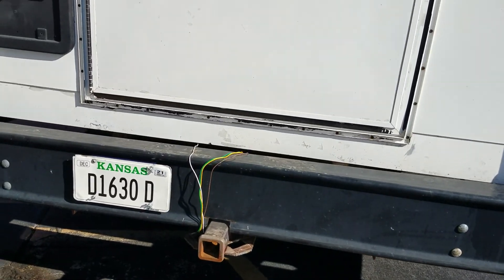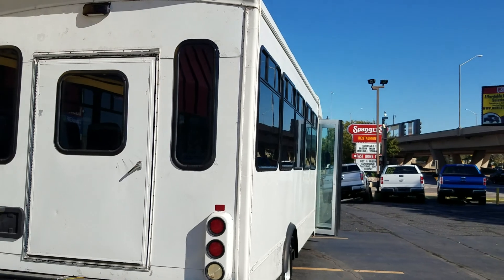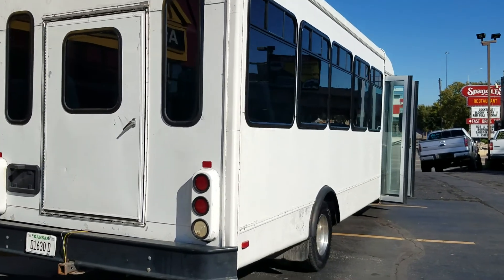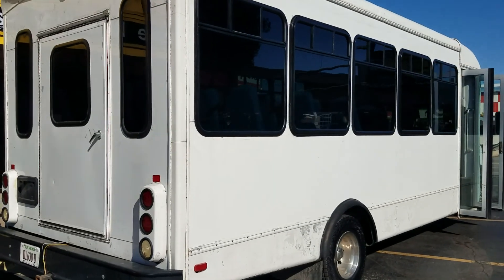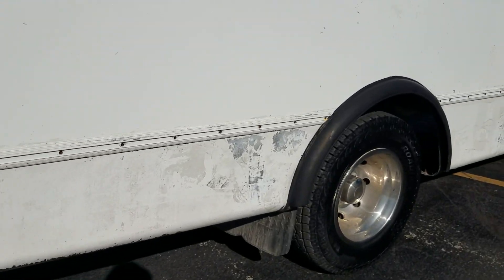It has a hitch, all wired up for your boat, trailer, or whatever you want to pull. This could also be used as a cargo bus — you could take all the seats out of the back and haul a tremendous amount in here, or make it into an RV or a camper. Super low miles. The paint's not perfect, but this thing drives like a top.